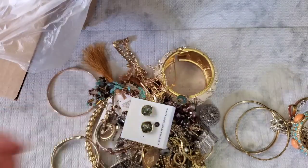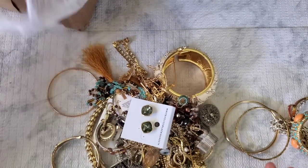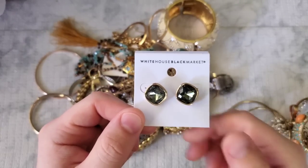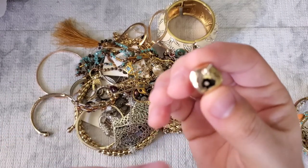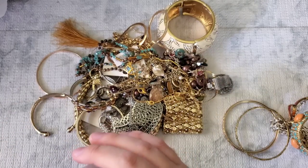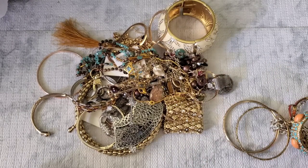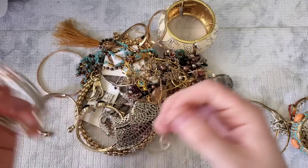First thing we have is a pair of White House Black Market stud-style earrings. They kind of look like Kate Spade but they are not marked. Some earrings have a rhinestone in the back — several brands do that: Loft, White House Black Market, sometimes Banana Republic. A lot of name-brand earrings are just marked with that rhinestone, so keep an eye out for it.